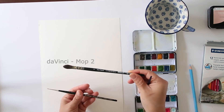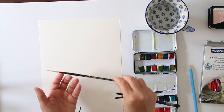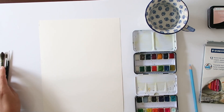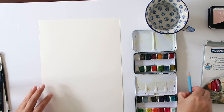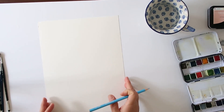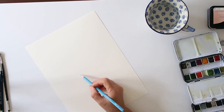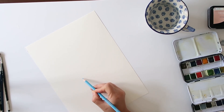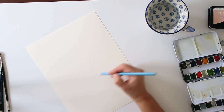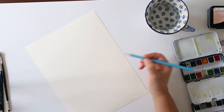I am going to use the usual brushes: Winsor & Newton number four, my Da Vinci mop number two, and the detail brush which I actually didn't end up using. I'm going to use the Art Philosophy Tropicals and Classics paint set. My paper is cold press.